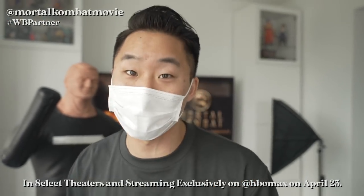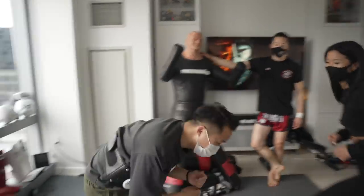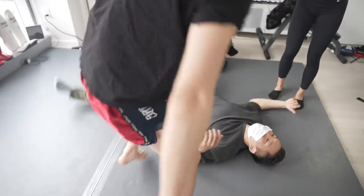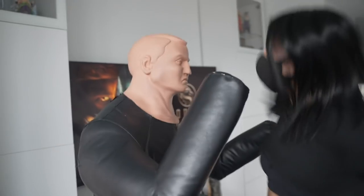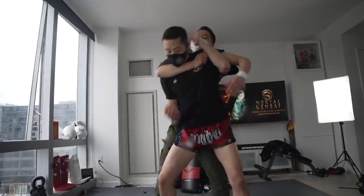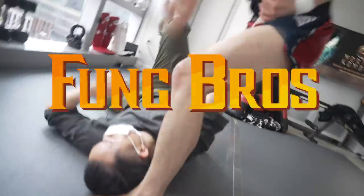Big shout out to Warner Brothers for sponsoring this video. Concentrate punches to the face — and the foot's coming out over here. What's going on guys? Fun Bros here.